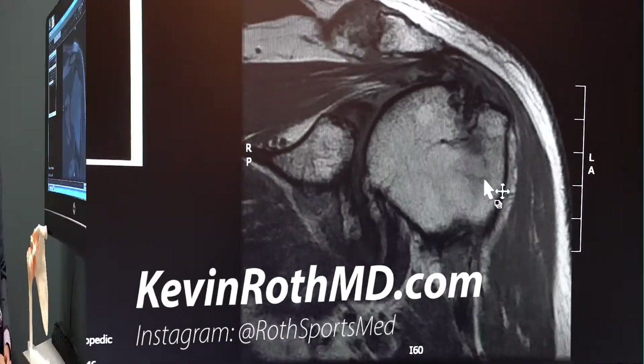Hi everybody, I'm Dr. Kevin Roth. I want to talk to you today about one of the most common diagnoses that we see here in the office called impingement syndrome. To understand impingement syndrome, it helps to understand the anatomy of the shoulder a little bit.